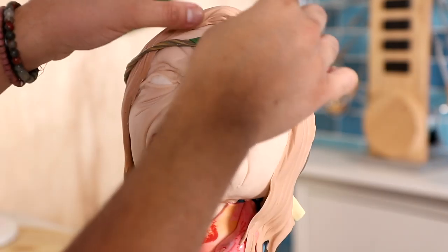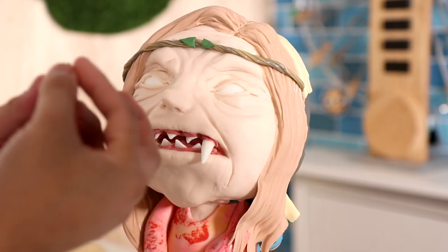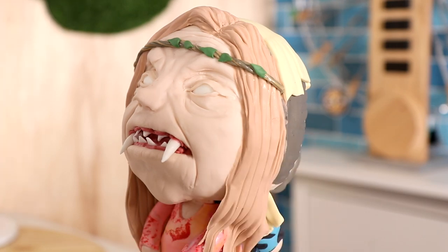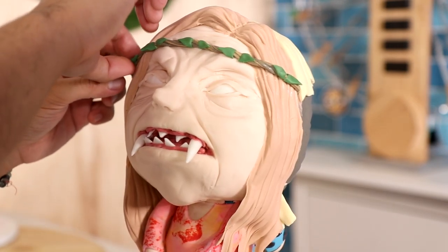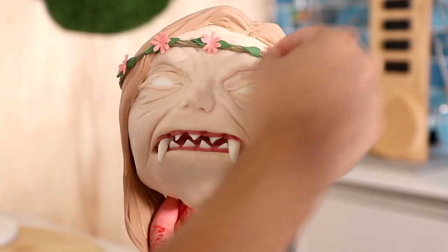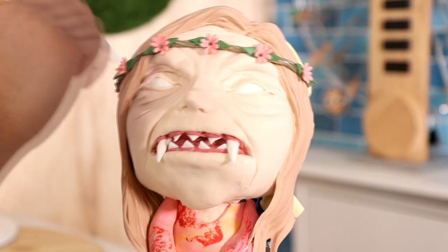After that it was time to create the flower halo. I just wrapped a strand of fondant around and then added some green and pink details to create the leaves and flowers. I see a lot of people at Coachella wearing these — they look better wearing them than this cake does. It's funny because the halo looks so delicate on her forehead and then the rest of her looks like a monster.